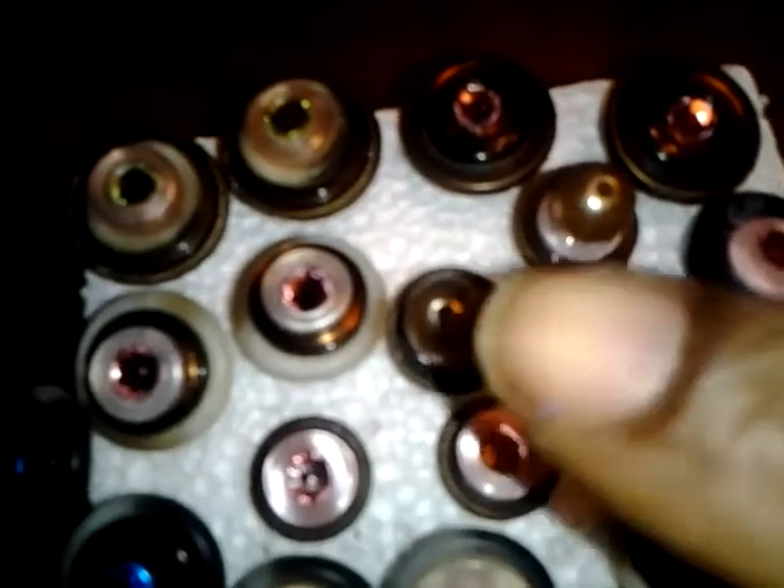So I think what I'm going to do is put a pointed crystal — not a flat back — one that has a pointed edge at the back, sticking down into that hole. Those came out really good.